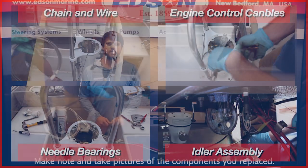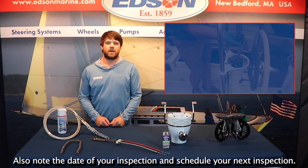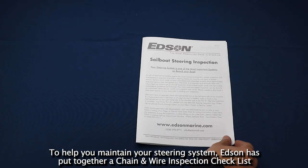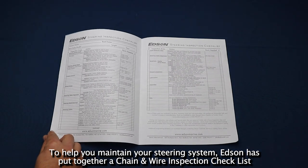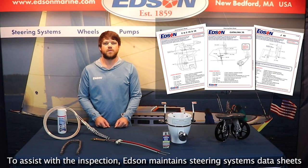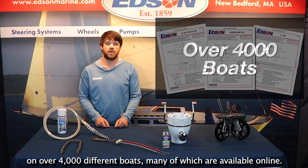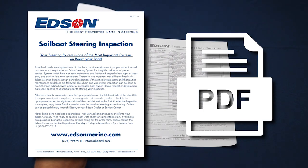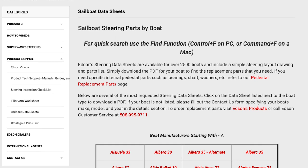While inspecting all of these components, make note and take pictures of the components that you replaced. Also note the date of the inspection and schedule your next inspection. To help you maintain your steering system, Edson has put together a chain and wire inspection checklist that goes over all of the components in your steering system. Edson maintains steering system data sheets of over 4,000 boats, many of which are available online. In the description below there is a link to a downloadable chain and wire inspection checklist as well as a link to our webpage for sailboat steering data.